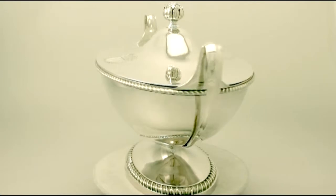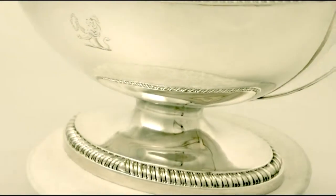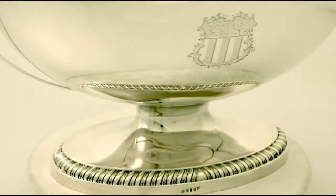The rim of the foot and the rim of the body have impressive gadroon chased decoration. Full hallmarks are also struck to the base and are very clear.